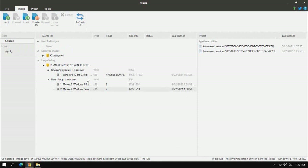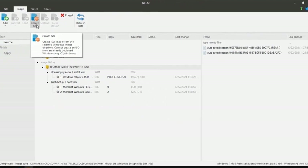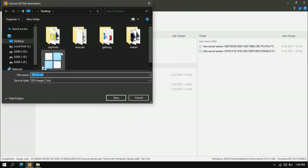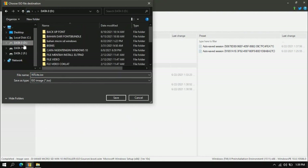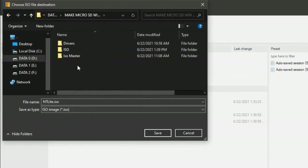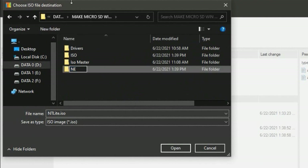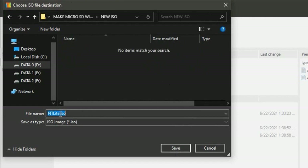Now we click 'Create ISO', select this folder, and click 'Create ISO'. We go to a new folder — I choose to make a new folder here for the new ISO file. We name the file 'Windows 10 32-bit for HP ElitePad G1', then click Enter and Open.